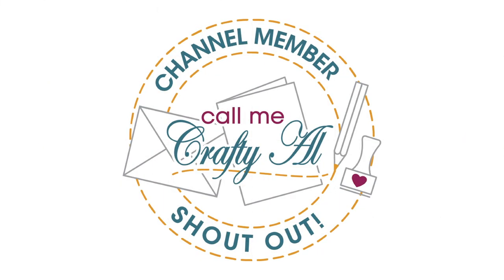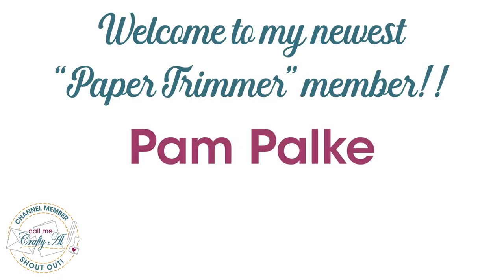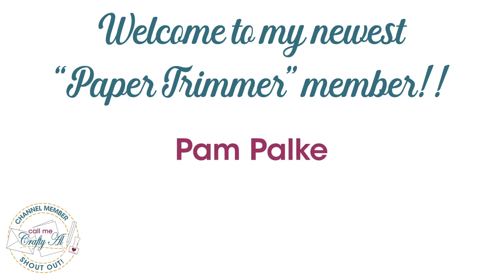Before we get to that process, I have a channel member shout out. I would like to give a great big thank you and welcome to our latest Paper Trimmer level member, Pam Palky — thank you so much Pam for your support.